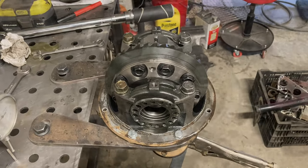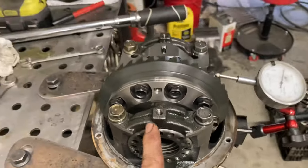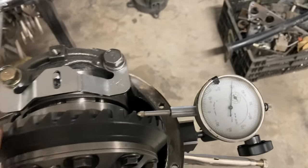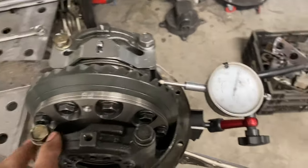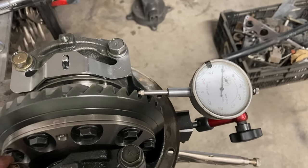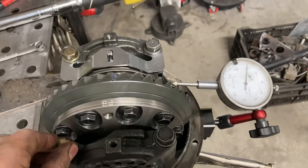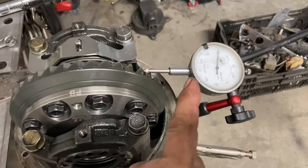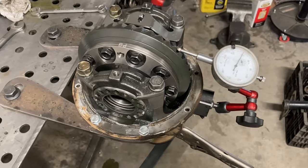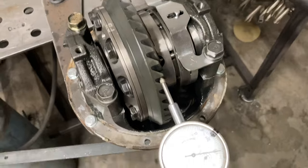After rotating that adjustment I landed at six thousandths. I've found conflicting specs — I've seen four to six thou, six to eight, and some places as high as six to twelve. I'm at six thousandths, so no matter which of those specs you go by I'm within them — six thousandths is where I'm going.